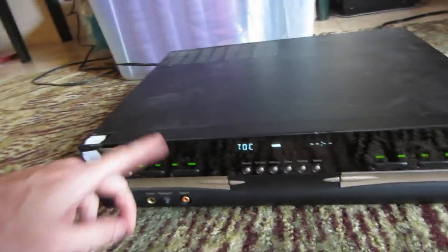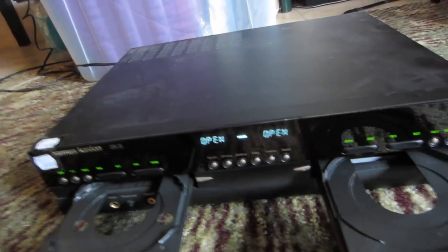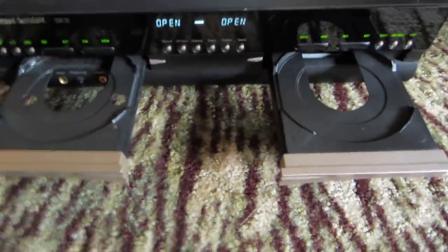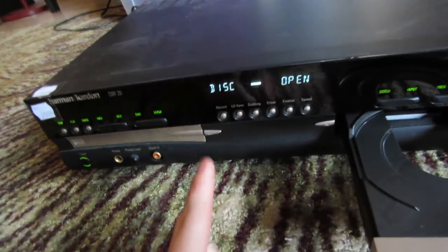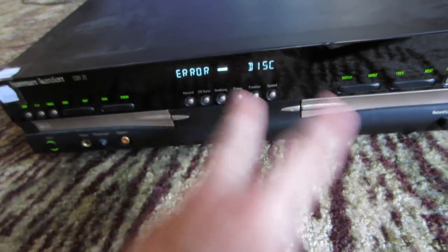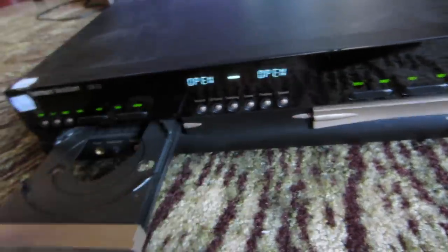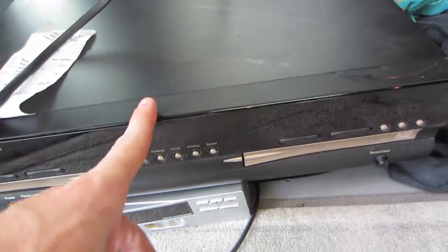Now comes the big boy — the Harman Kardon CD recorder. You put one disc in and it records to the other one. Every time I put a disc in, I get a disc error. After some quick research, it's probably laser issues or misalignment. So Harman Kardon goes back in the van — we're going to return that tomorrow.